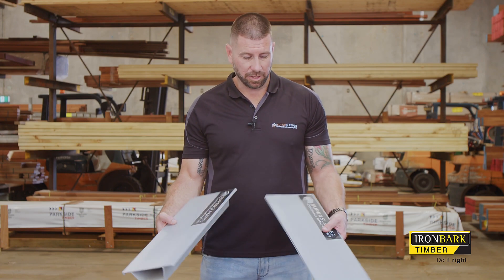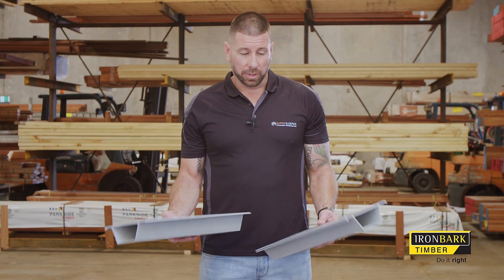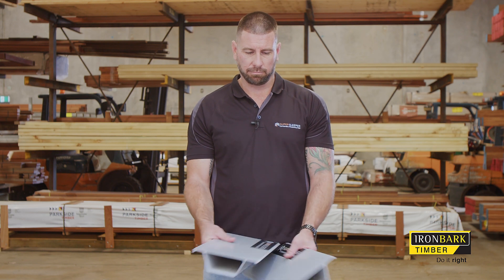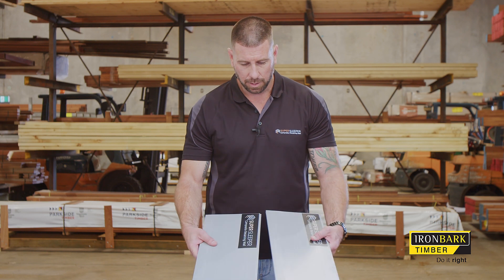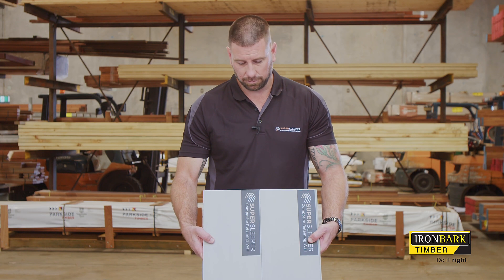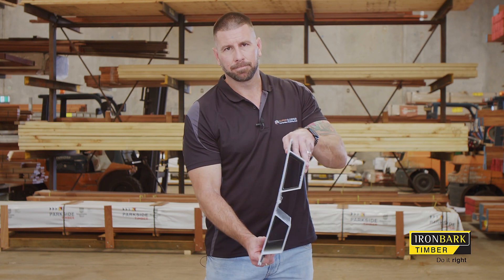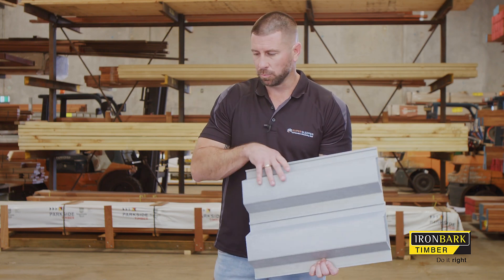The sleepers are 200mm in height, with standard lengths of 2m and 2.4m. You can expect a high level of consistency with those measurements. A handy advantage of SuperSleeper is its tongue and groove system between each sleeper — not only giving you measurement consistency but also a very nice, neat finish as the wall is completed. It also makes installation easier as they sit quite tight while constructing a multi-sleeper wall.